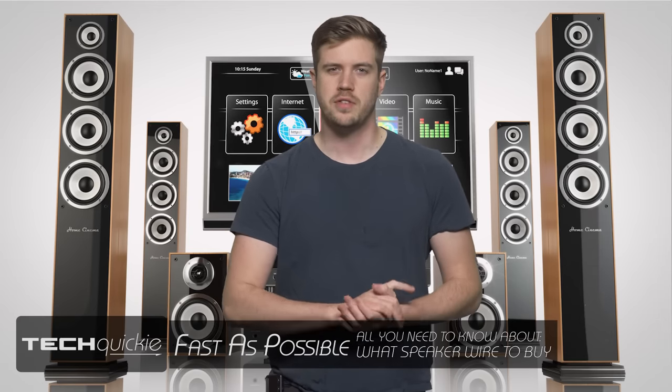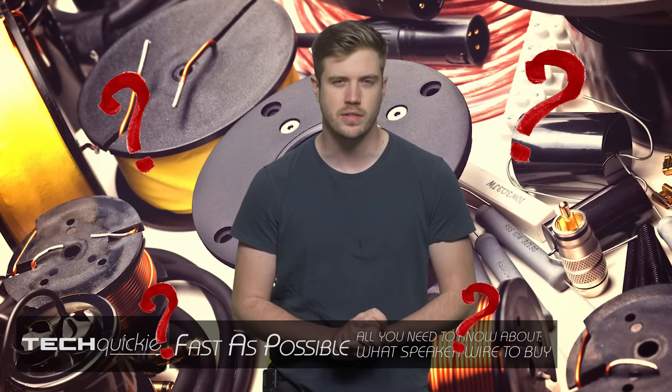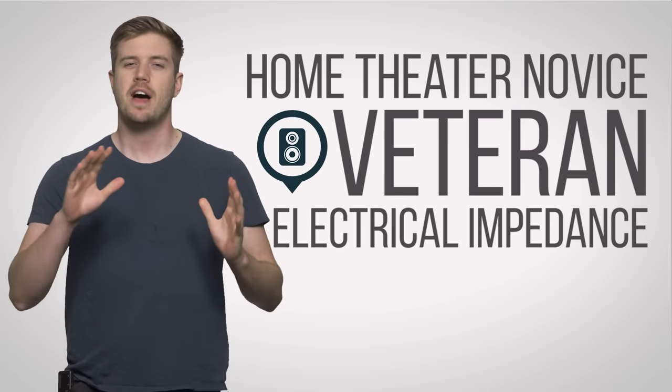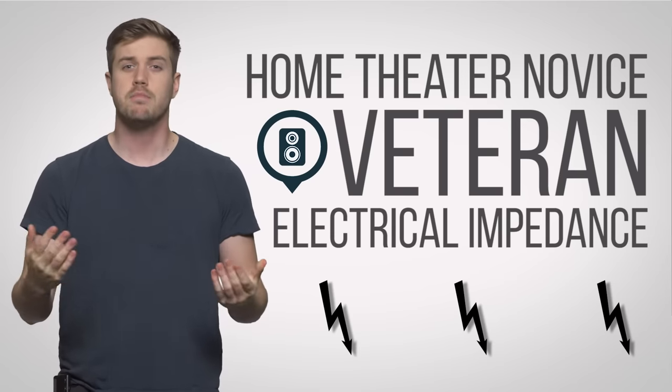So you're jumping into the world of do-it-yourself home theater, which is awesome! But how do you go about choosing the right components? Well, one way is to start by thinking of one of the most fundamental concerns for any home theater novice or veteran, which is electrical impedance — a measure of how much a speaker or wire will resist electrical current. This is important because too little power will make your nice new speakers sound like garbage.